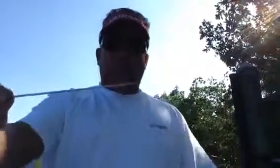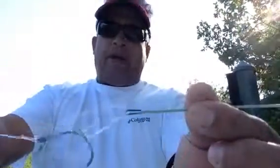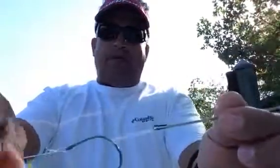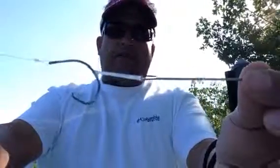For our demonstration today I'm going to use a small goggle eye. I'm going to use this standard rigging needle, a clear rubber band — I prefer the clear, other guys use other colors, it doesn't really matter — and a light wire circle hook; this is about a 5/0 circle hook.